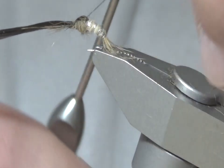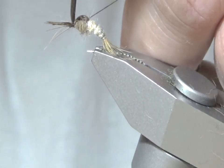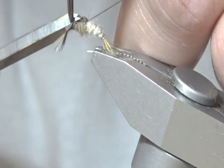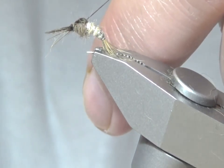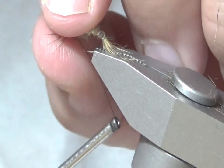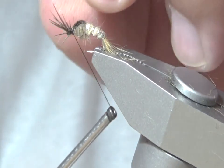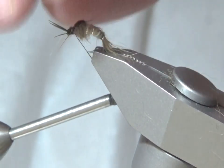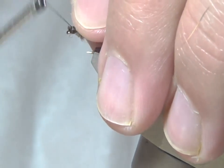From there I'm going to pull the covert or wing case over — I always like to call it a shellback, so I do apologize if I've called it that before. Snip off close. I'm going to pull back the legs now, just trying to make an even amount on each side so the legs sit backwards like they're supposed to.